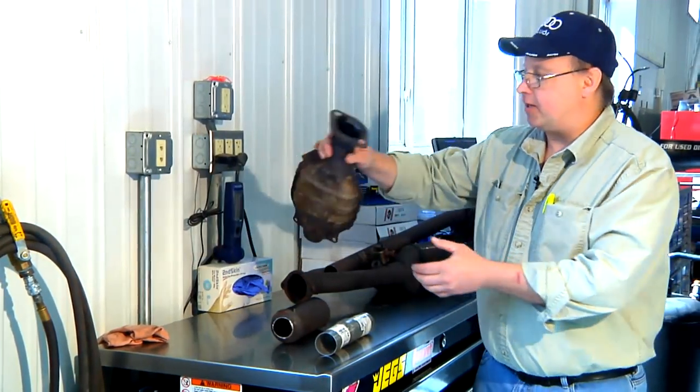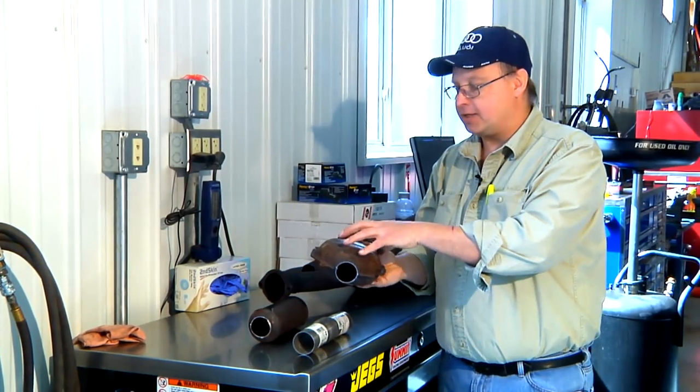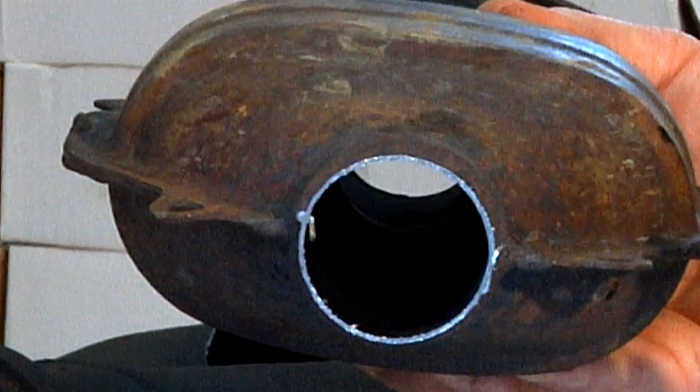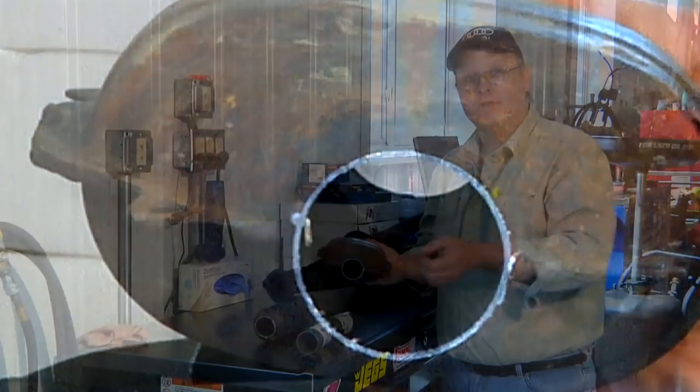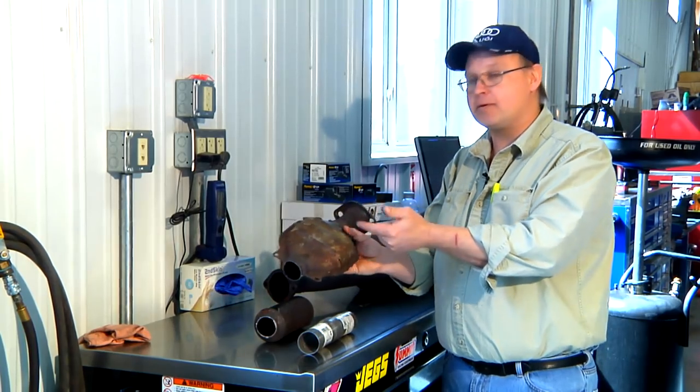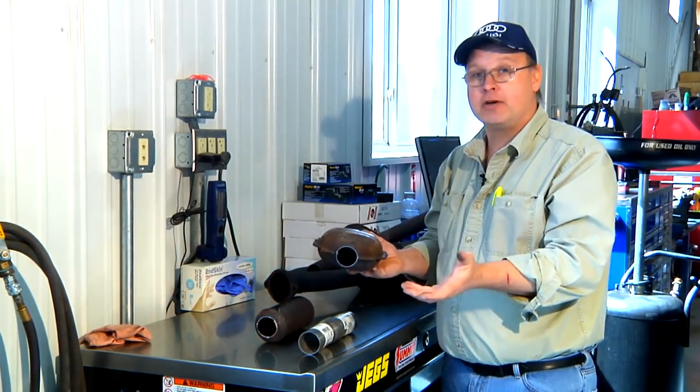This is a different type of resonator. It has something called a baffle chamber. When your engine is running, the gases don't come out of the exhaust stream smooth — they come out in pulses. This device absorbs the pulses and then lets them come out the back side a lot smoother and quieter.